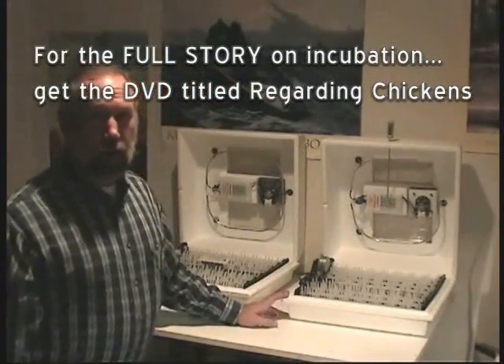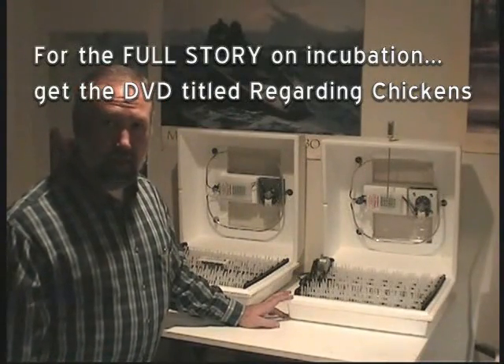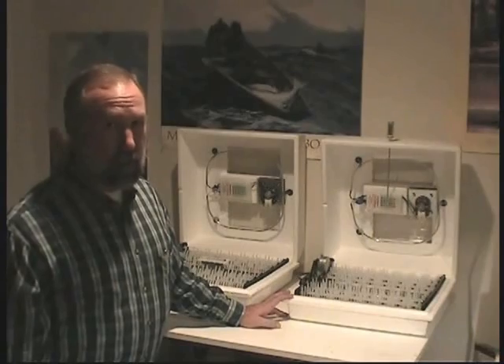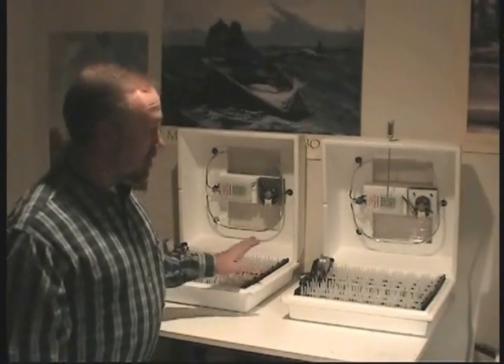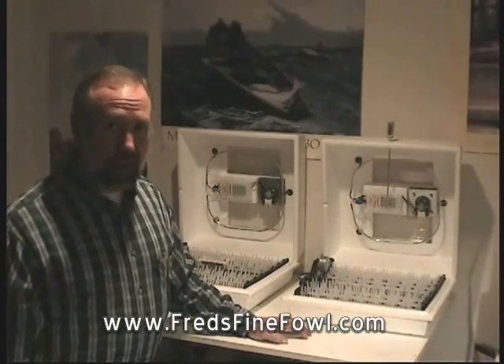What I have here are two hobby level incubators. They each will set 42 eggs. It's not necessary for you to have two incubators — I have two because I use one as a backup. And even though I'm only incubating 12 eggs, these eggs are fairly valuable.